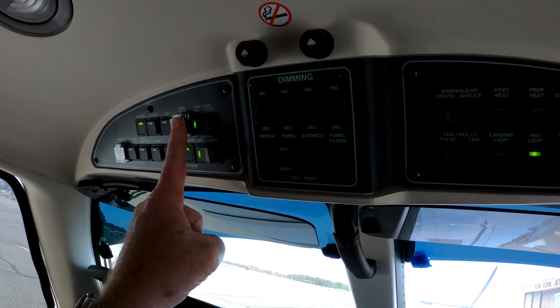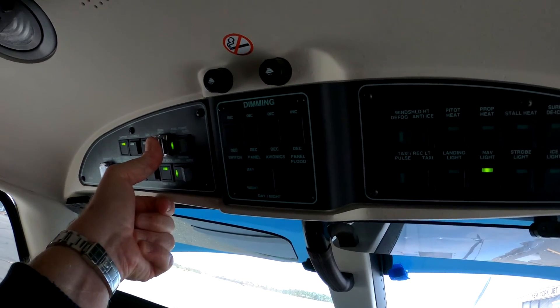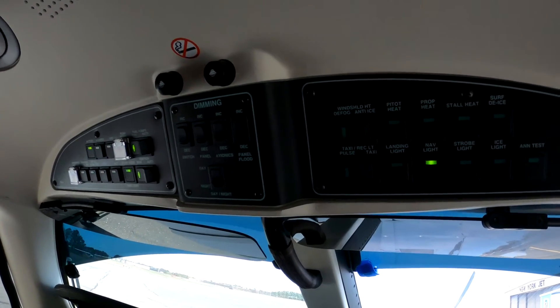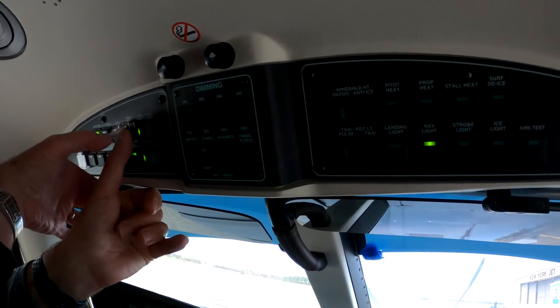Now when you press the start button, you must hold it throughout the start until we get to 56% NG — I'll help you with that observation. Left hand, left thumb. Terrain system test. And I'm going to back you up on that.